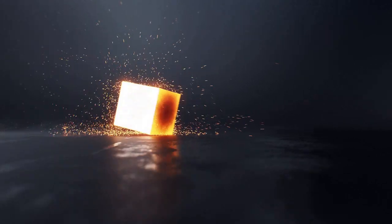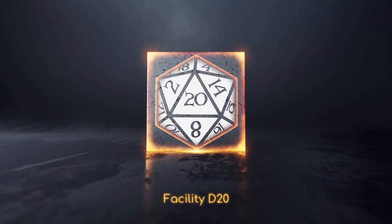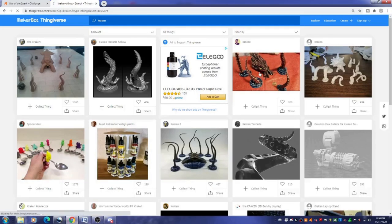Hey, my name is Troy and welcome back to Facility D20. The group I DM for are coming up on a kraken battle and I don't have any kraken minis, so I figured it's time to get back to 3D printing. I only got four days to get this thing done, so in this video I'm going to show you how I go about 3D printing and painting a kraken.